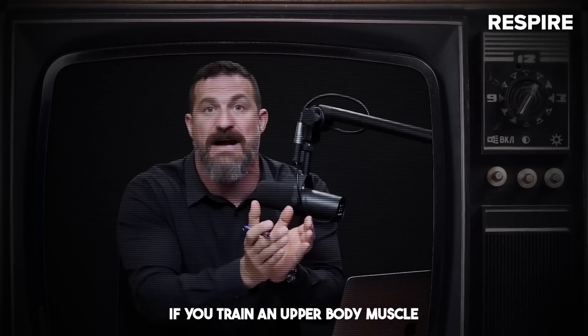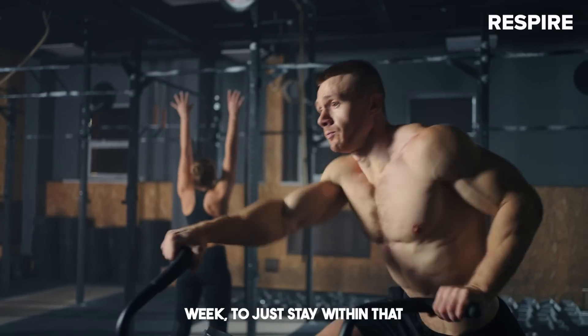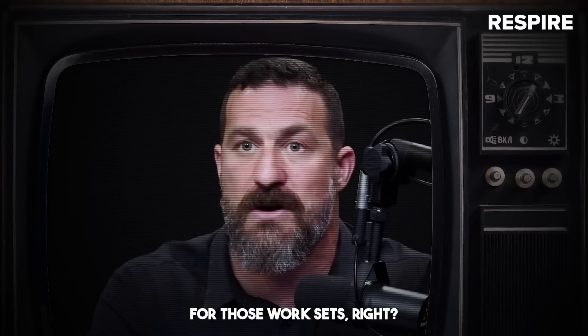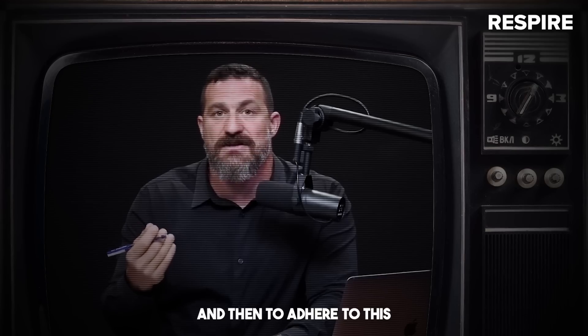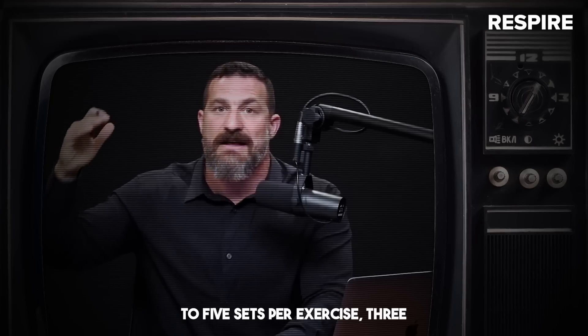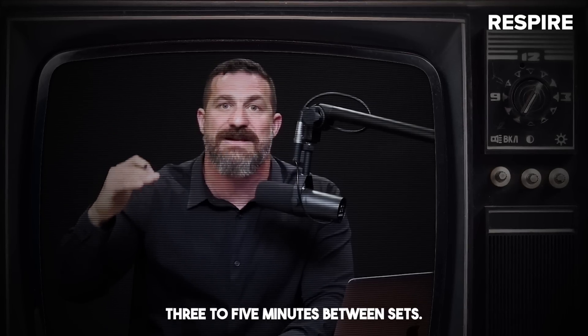If you train an upper body muscle or muscle groups — chest, shoulders, back — once or twice per week, just stay within that three to five repetition range for those work sets. Warm-ups can include a few more reps. Then adhere to three to five exercises, three to five sets per exercise, three to five repetitions per set, and three to five minutes between sets.